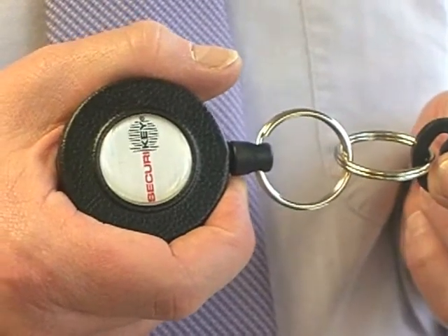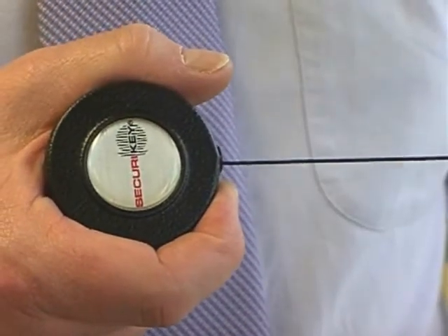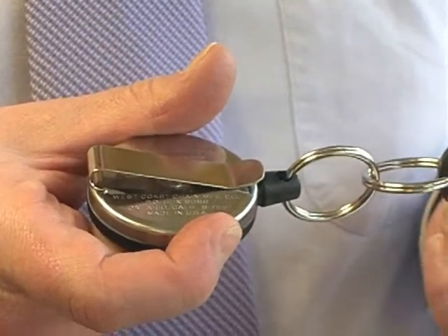Introducing the SecureKey heavy duty key reel. This key reel comes with a steel outer case, 120cm of hard wearing Kevlar cord, and comes with spring clip fixing but is also available with belt loop fixing.